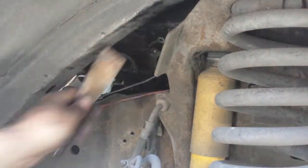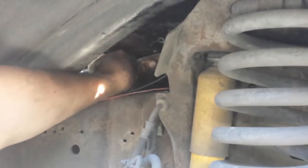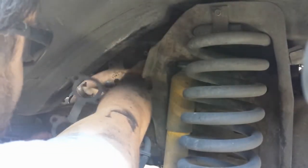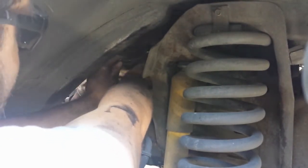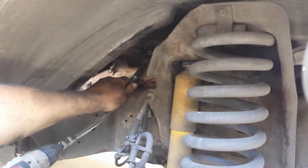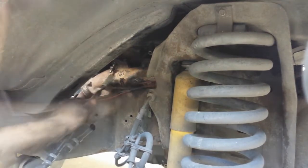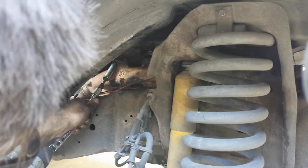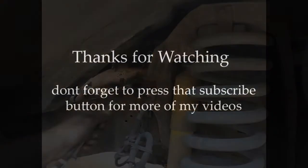Step 6. Clean all mating surfaces on the engine block and the manifold. Then reinstall the manifold with the new gasket. Congratulations on installing your new exhaust manifold gasket. Thank you for watching, and don't forget to press that subscribe button for more helpful videos.